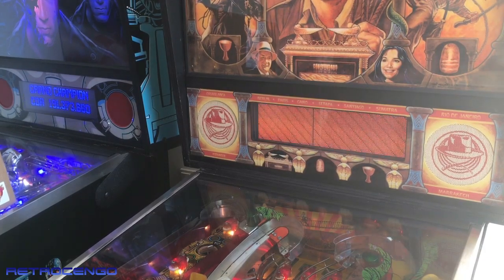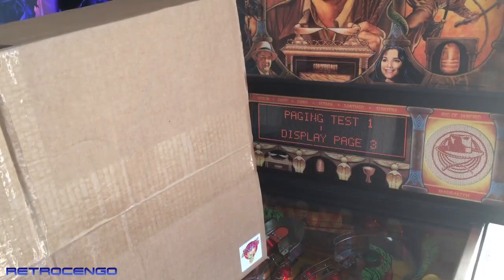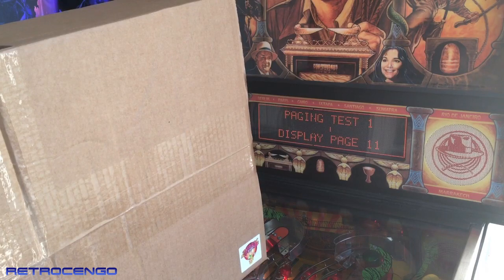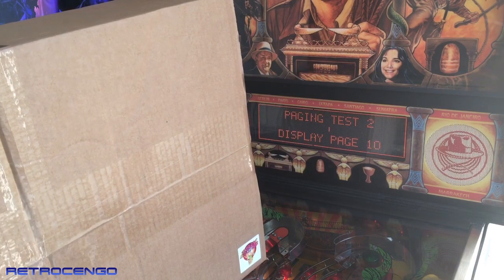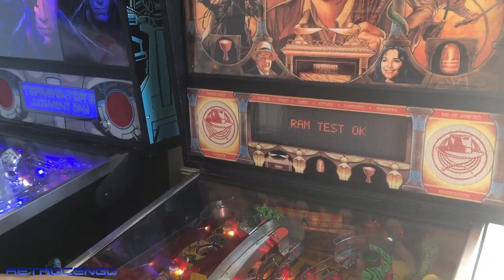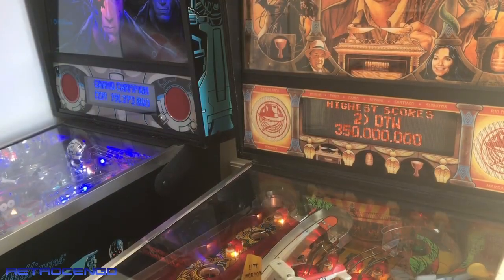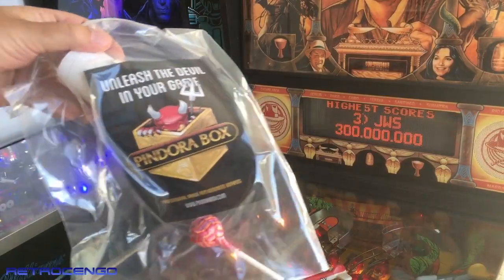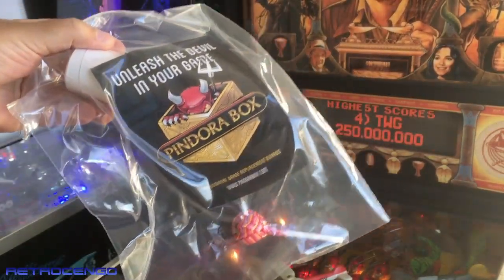So today I got this box from Ministry of Pinball. We have a new display inside. So let's just go ahead and upgrade this lovely Indiana Jones. Look at the display on my T2 — I love that blue display. So inside the box, I got this. Unleash the devil in your game. I got a piece of candy. Thank you guys.